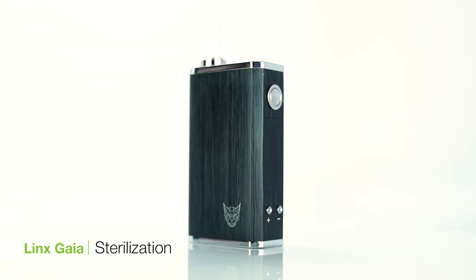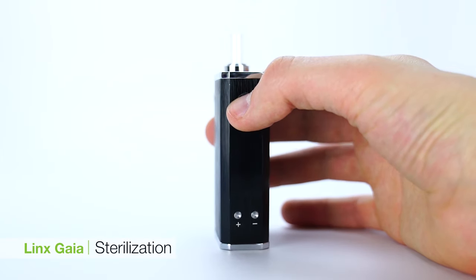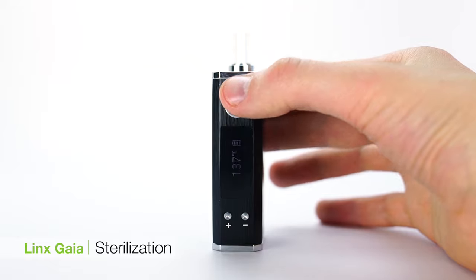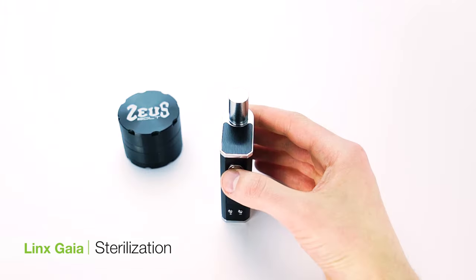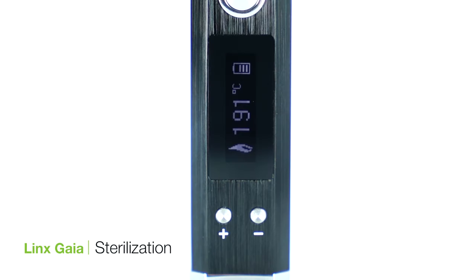The first thing you'll want to do with the unit is sterilize it. To do this, press the power button on the front of the unit five times quickly to turn it on. Use the up arrow button to set the unit to the highest temperature, which is 220 degrees Celsius, then hold the power button for one second to activate the heating mechanism. Let the unit sit and run through a full cycle. After four minutes the Gaia will shut off automatically, so repeat this process three more times to complete the sterilization. This will get rid of any of the manufacturing oils that may have gotten inside the unit as a result of putting it together.